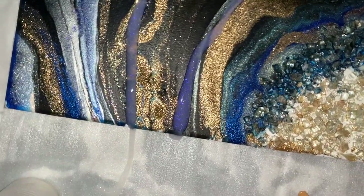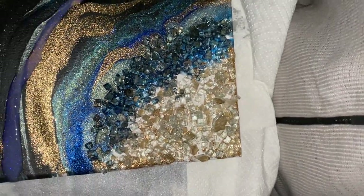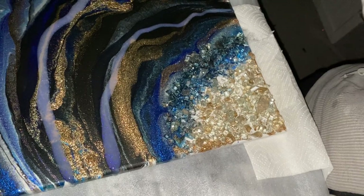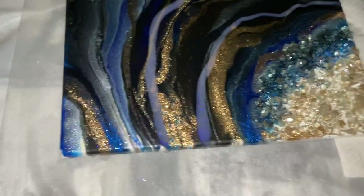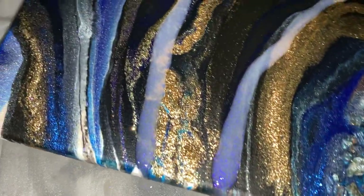So right off the bat, let me show you what it did. Whoa — I almost just had it all over my sweater. You guys know my rules: no editing. This is real. This is how it goes in an artist's life.